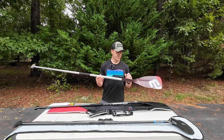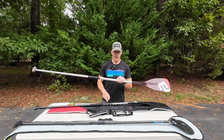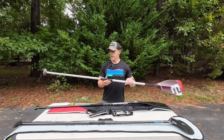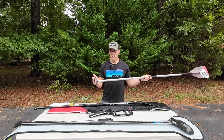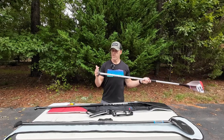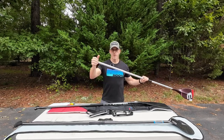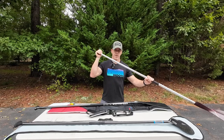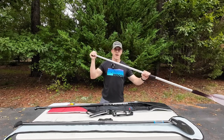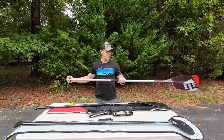The Black Project shaft has a little more texture than the Hippo Stick, though not as much as the Stingray, so you get a little more grip. The power T-handle on top is really awesome — it has more of a forward position so you really feel like you can get your hand forward, put power on top, and get your weight on the paddle when pulling through.